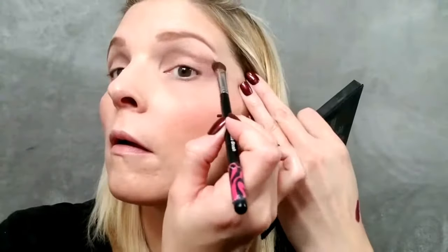Next I'm using palette 2, which has a lot of great gray neutral smokes. Using a fluffy brush, I'm using the color Honorable — it's kind of a perfect mushroomy taupe color. I really like it. I'm using that in a windshield wiper motion in my crease, and also extending the outer half of my crease towards what would be like an outer V.